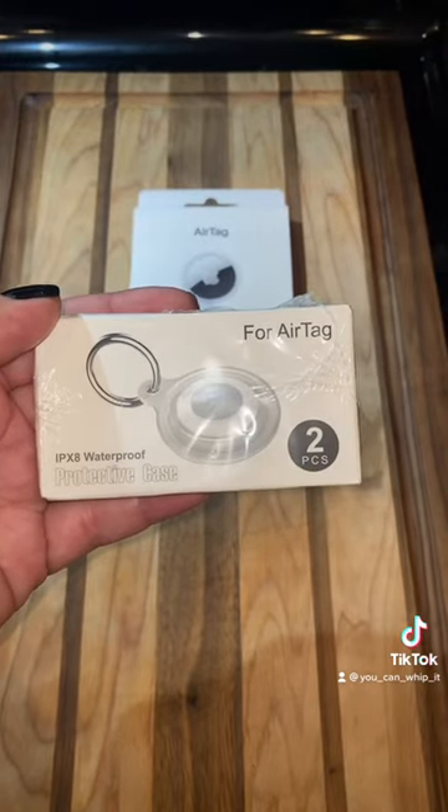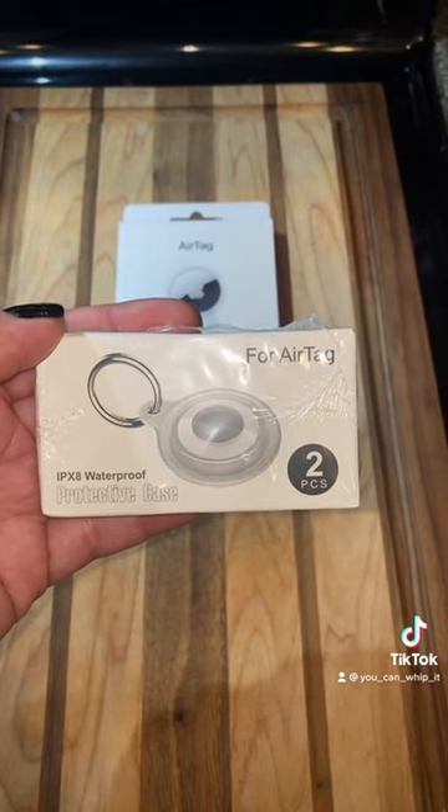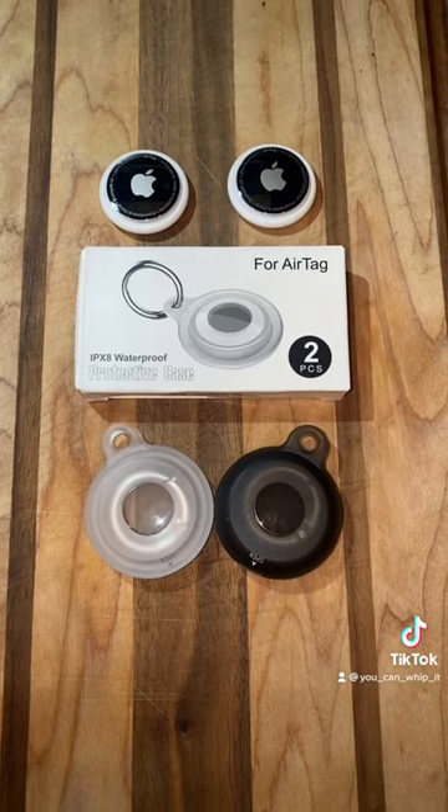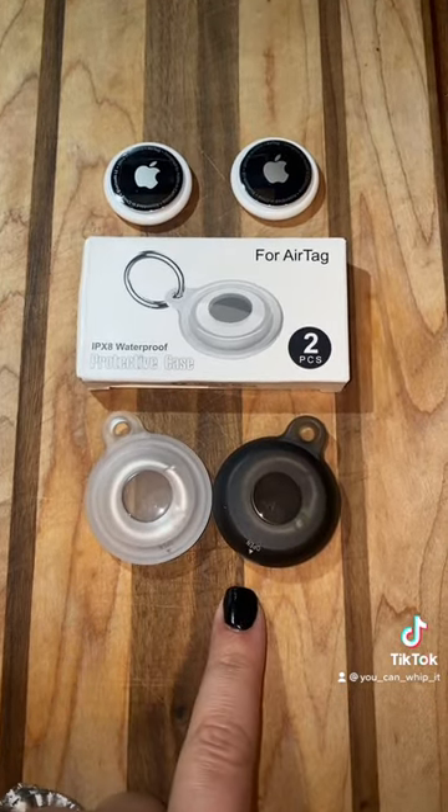We all know kids can get a little crazy, so I found these waterproof protective cases for the Apple AirTags. This specific company I found on Amazon sells two of the keychain holders, and this is how they come inside of the box.